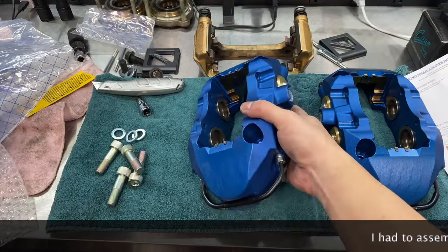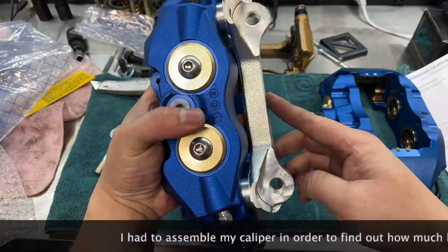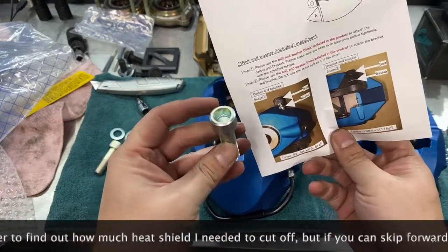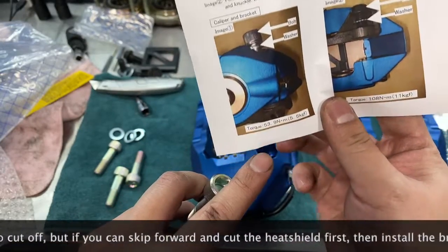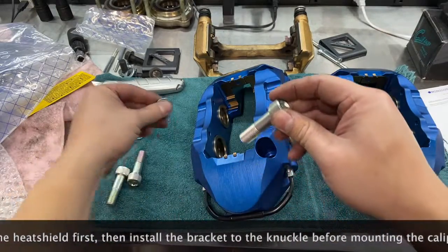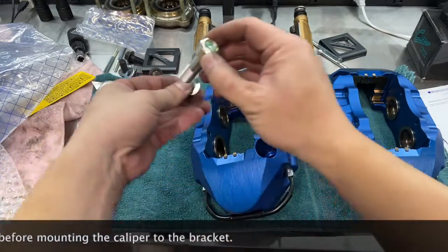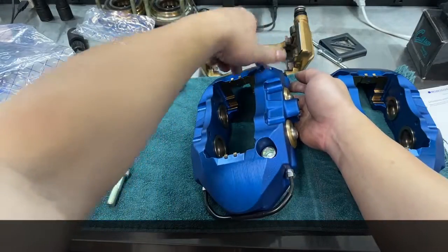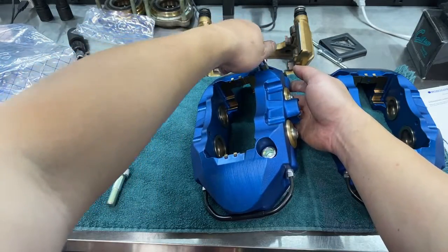I'm trying to assemble the caliper right now. These brackets are both the same — left and right. The instructions say to use one of the allen-head bolts on the washers, torqued to 53.9 Newton-meters, which is about 40 foot-pounds. I'm going to assemble one, throw it in there, and torque it down when it's on the vehicle.